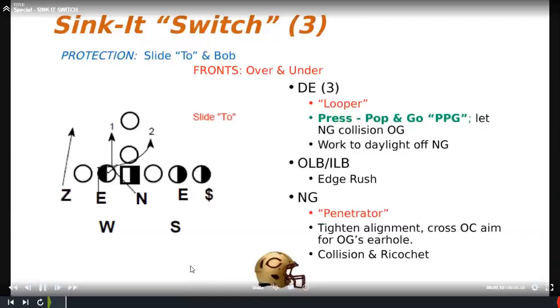We can also give a switch call with sink it — all it does is tell us who goes first. On a switch the nose guard is the penetrator: he tightens his alignment, crosses the center, aims for the guard's ear hole, and can cross-face if needed. The D-end becomes the looper with his PPG — press, pop, and go — looping back the other direction. The outside or inside backer still sets the edge regardless of whether it's a switch or not. We like this especially from the reduction front to beat slide protection.